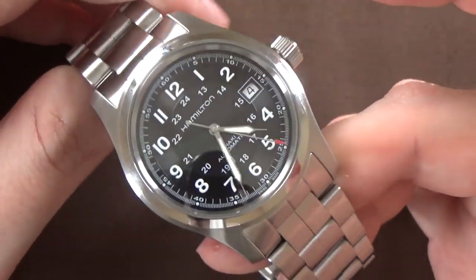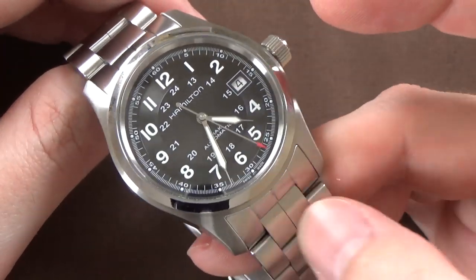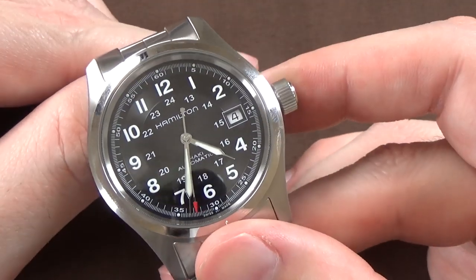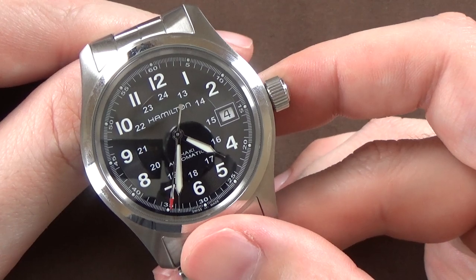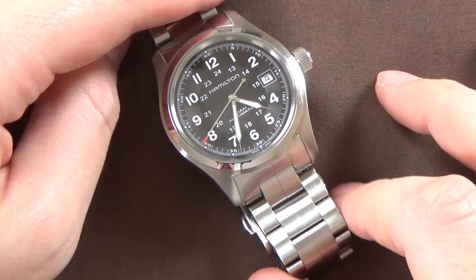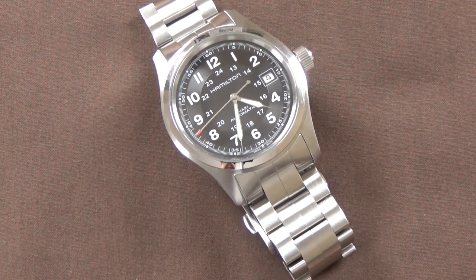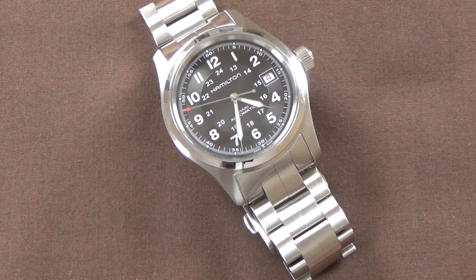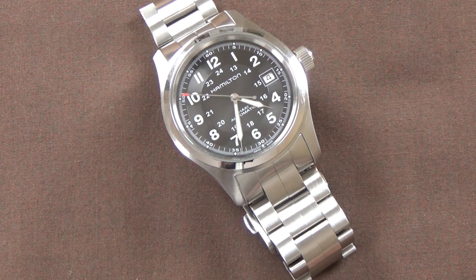I suggest you buy it on this bracelet and then you can always take it off — you can always throw it on a leather strap or a NATO strap, whatever you want. So yeah, that's basically everything I wanted to cover on this watch as a re-review, a chapter two, a second look. I am a huge fan of this watch; it's one of my favorites in my collection. I don't expect I'll ever let it go. I did mistakenly let it go once and had to rebuy it, but we live and we learn — this is a journey and sometimes there are some bumps in the road.